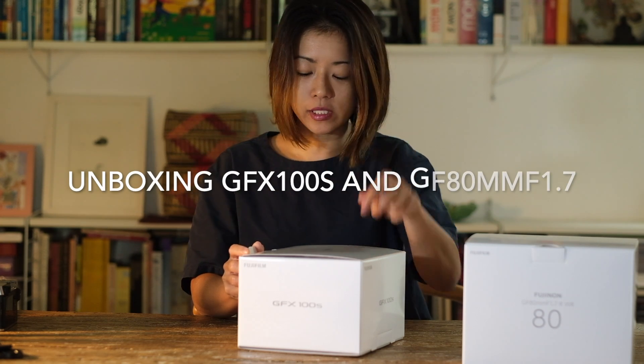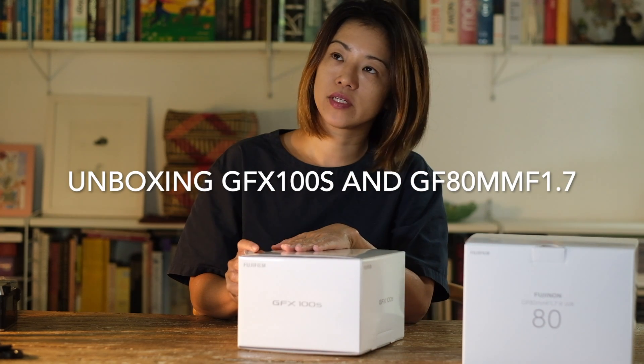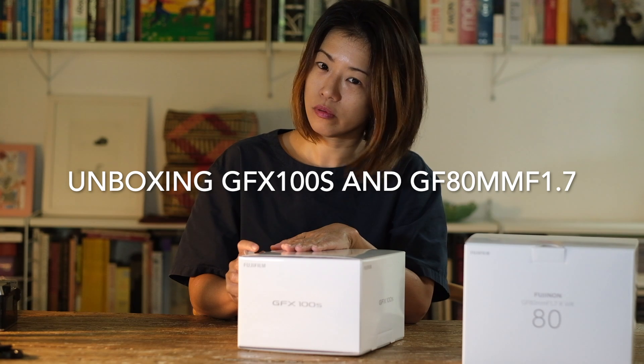This is a real unboxing. I only just received this two nights ago.